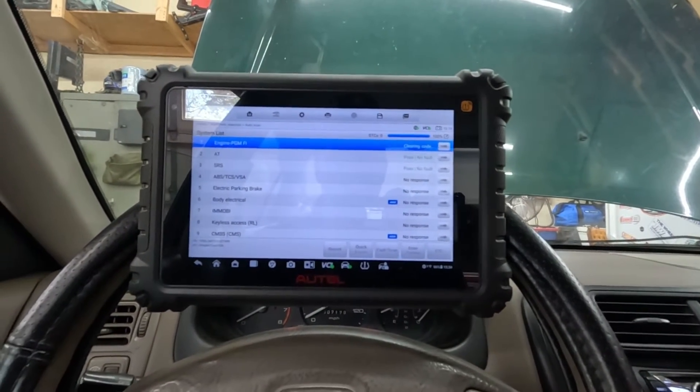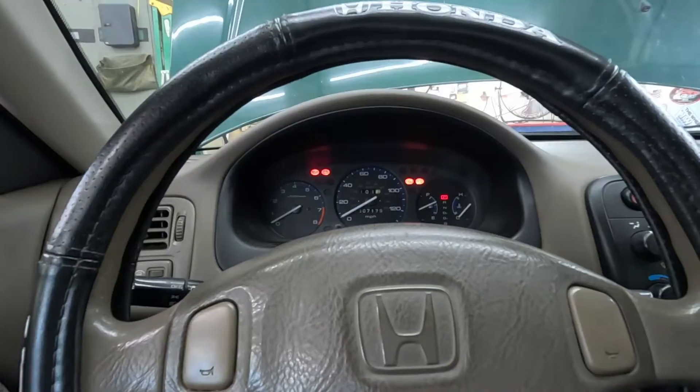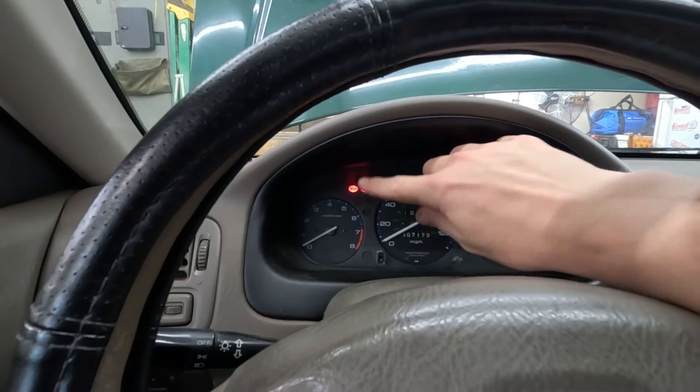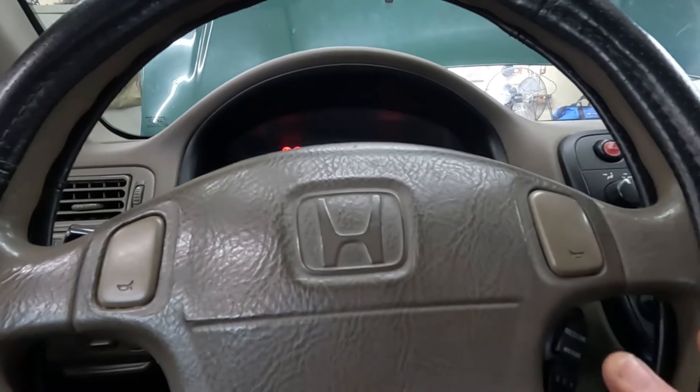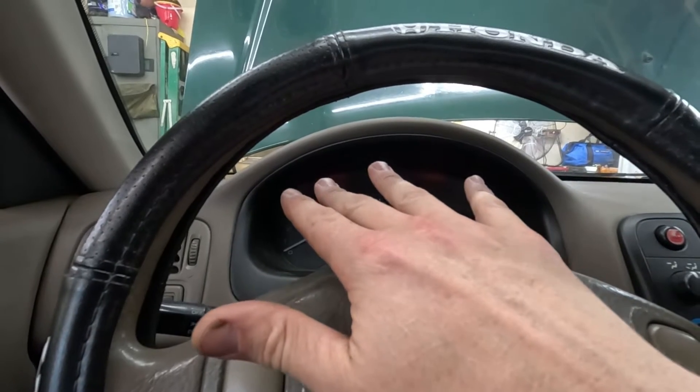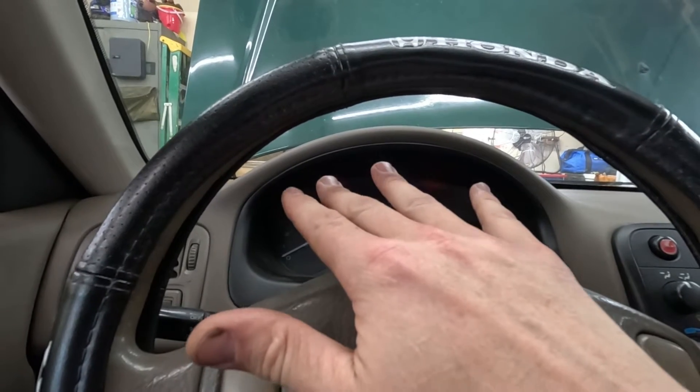I'm going to hit escape and we're going to hit quick erase. Here we are erasing our codes. I just removed the scanner — I want to show everyone the check engine light is off. I haven't cycled the key yet, but I just want to give you all an update. The check engine light is off currently.